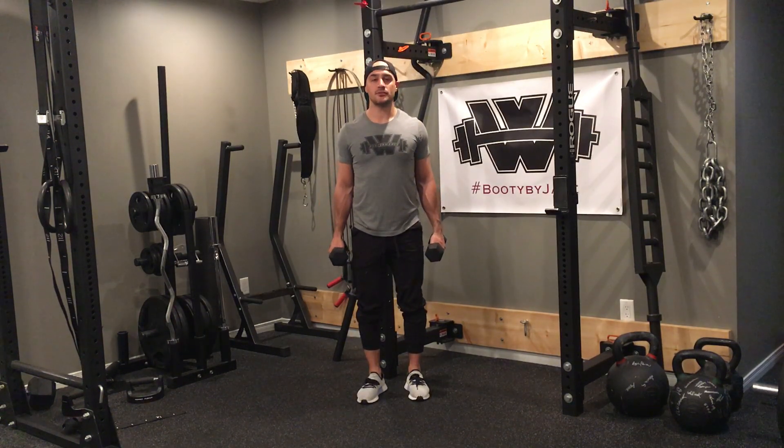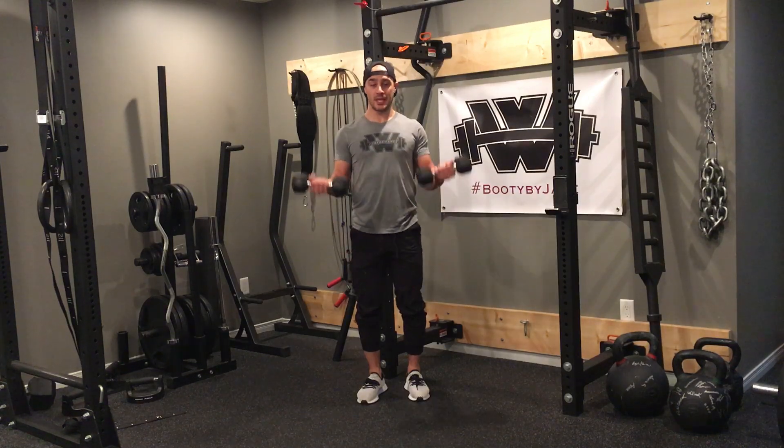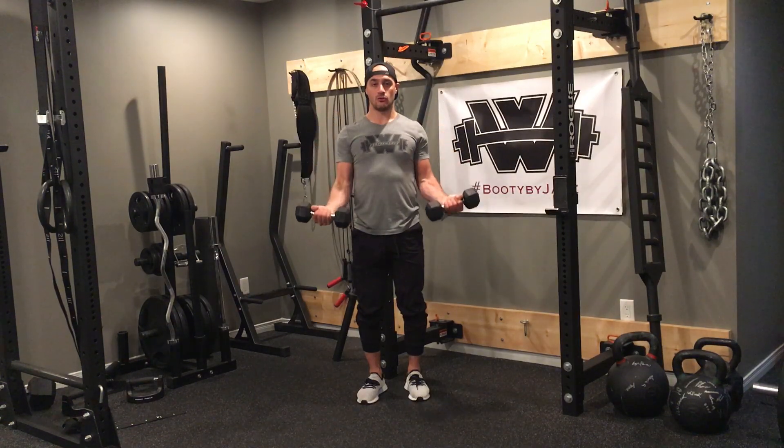Eccentric dumbbell curls. For my eccentric dumbbell curls, I'm going to start with the dumbbells out in front of me and I'm going to face my palms away from me. From there, I'm going to curl up at a regular speed and then on the eccentric component of the contraction, I'm going to lower slowly for three, two, one.